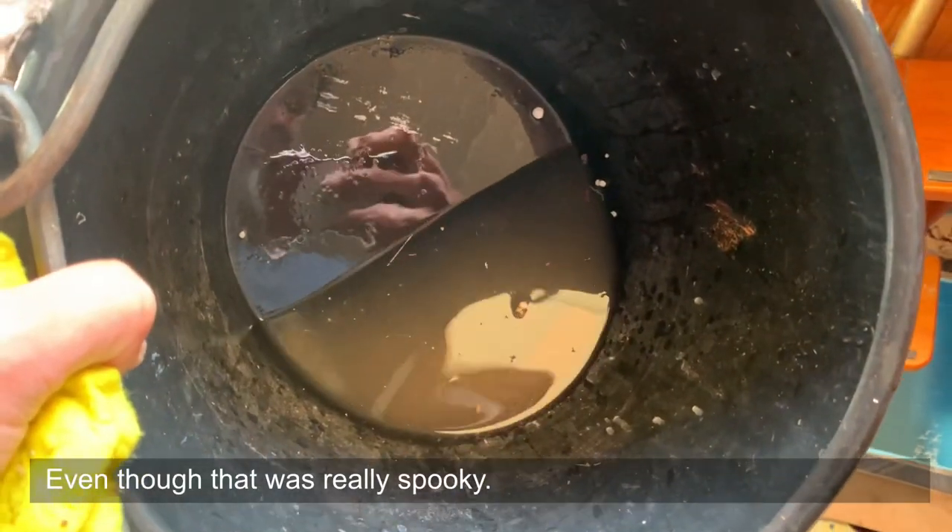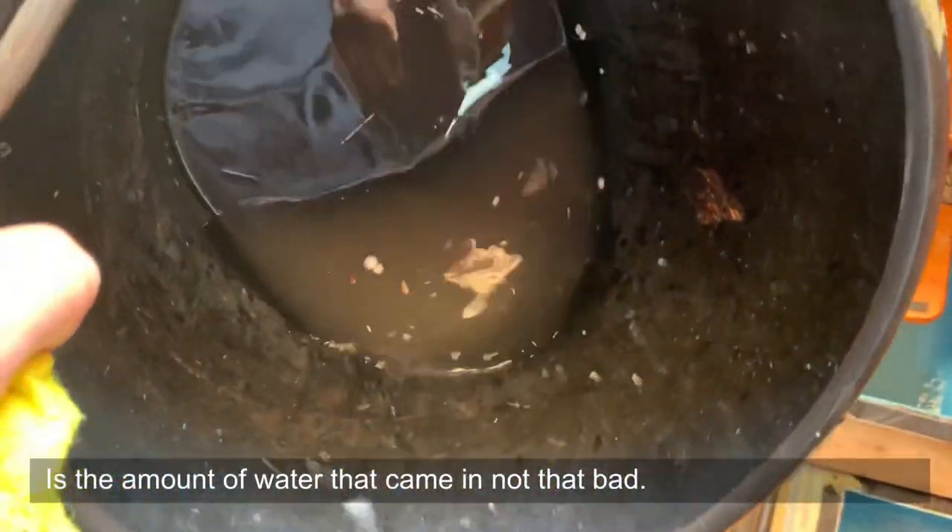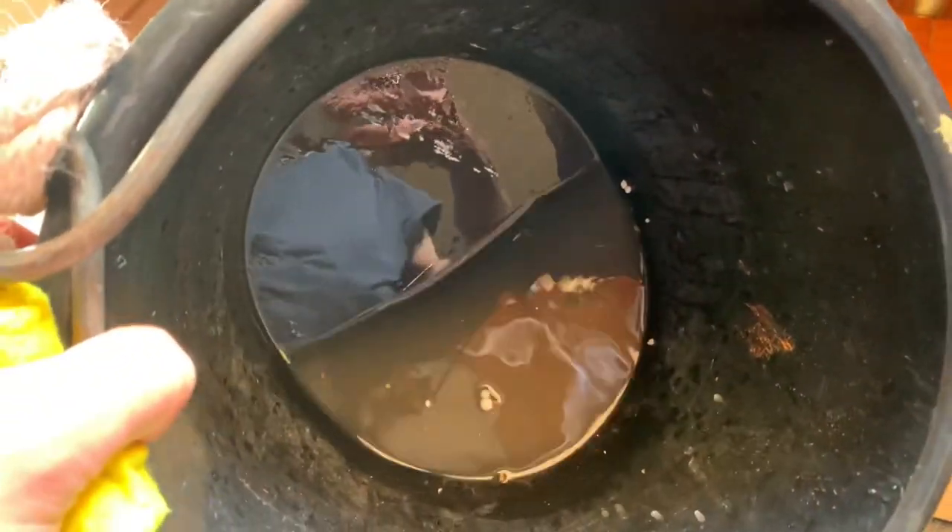Obviously I wanted to make a video of that and show you everything — but we just pulled the plug and put the new one in and then forgot about the camera altogether. Apologies. But the result is good — we're still afloat, that's number one — and then came the moment to check if it actually works.